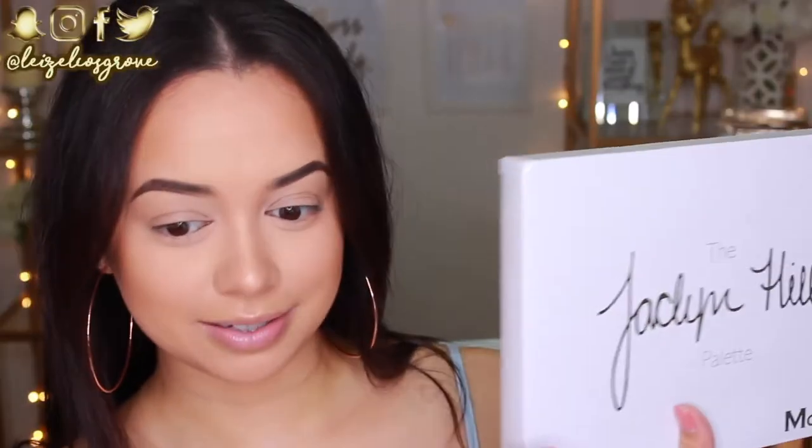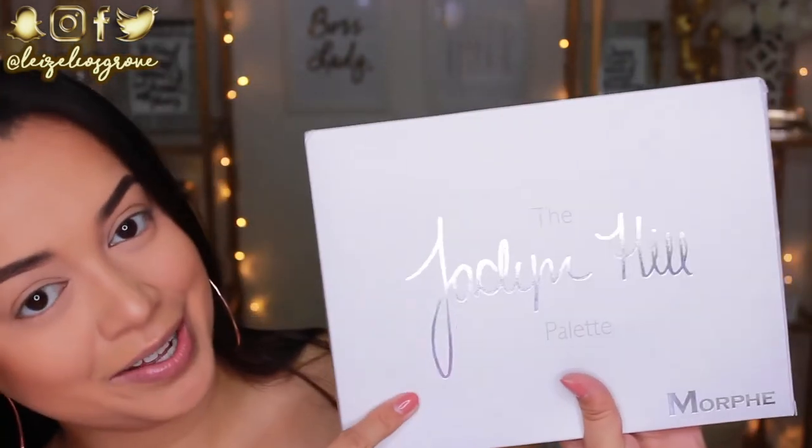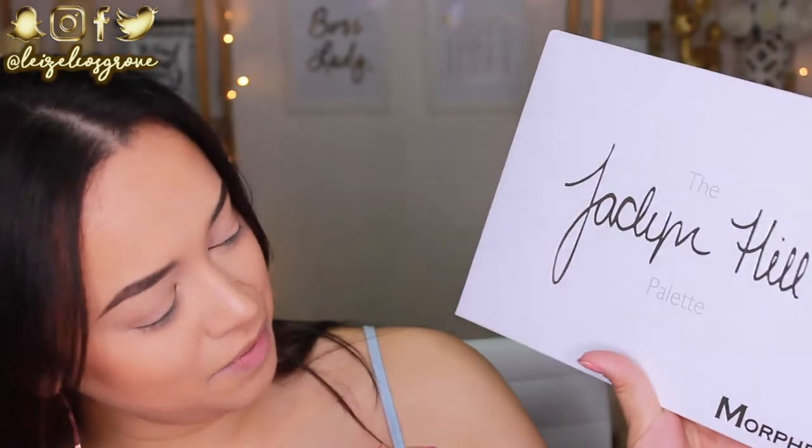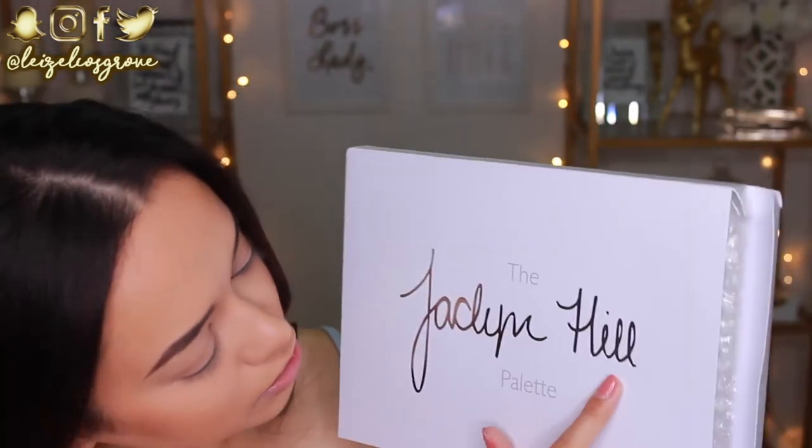So as you can see, I do have the ever so lusted after Jaclyn Hill collaboration with Morphe palette. We're gonna open it up. I like the color of the boxing — it's like this really nice iridescent pearl kind of finish and then of course the writing. Jaclyn Hill is in like a foil as well as Morphe. Nice.